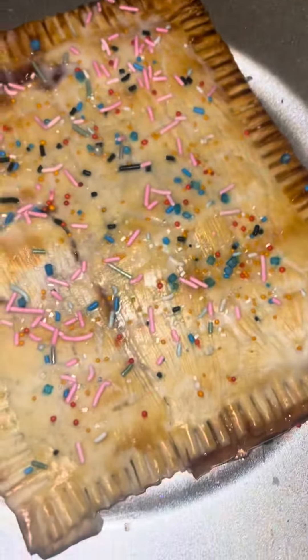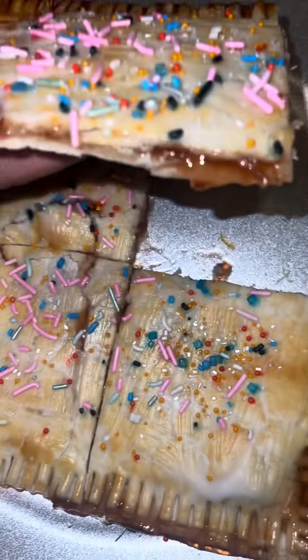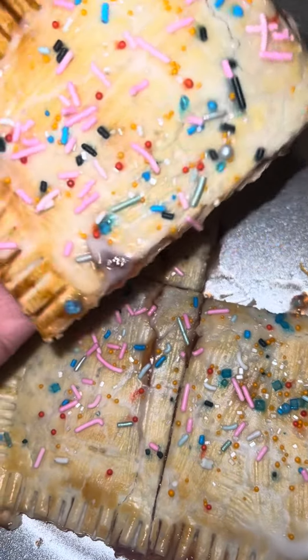These are very delicious. I love this and I'm going to make them this way from now on. Next time I'll do a brown sugar cinnamon filling, but make sure you give this a try. God bless you, bye.